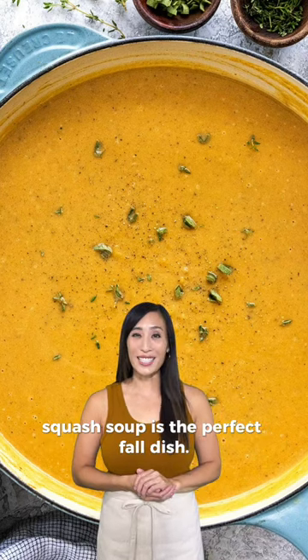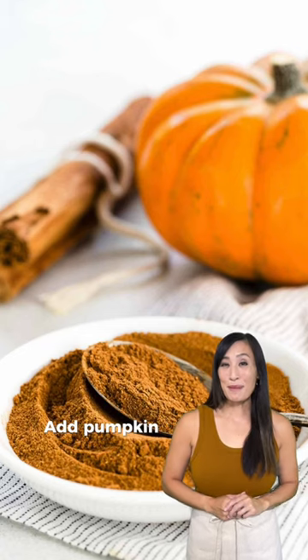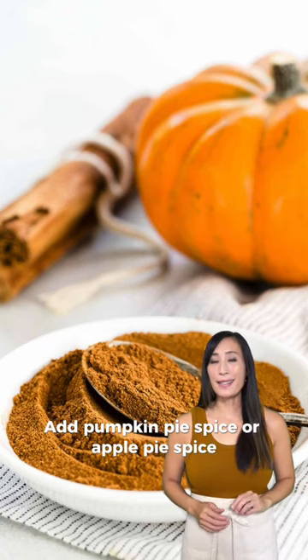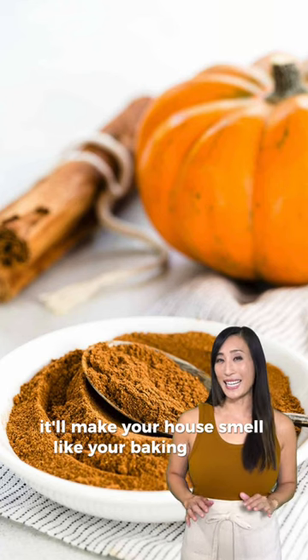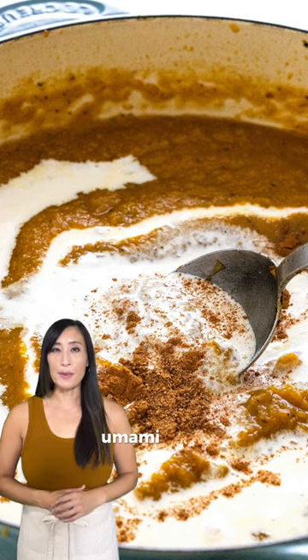A creamy bowl of butternut squash soup is the perfect fall dish. Here are some exciting ways to switch up the next batch. Add pumpkin pie spice or apple pie spice — it'll make your house smell like you're baking cookies. Or try curry powder; it's going to give a really savory and umami note.